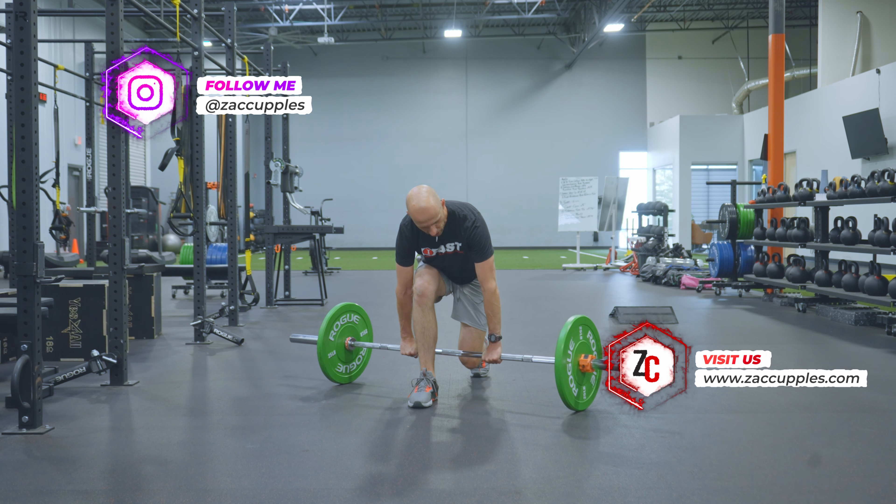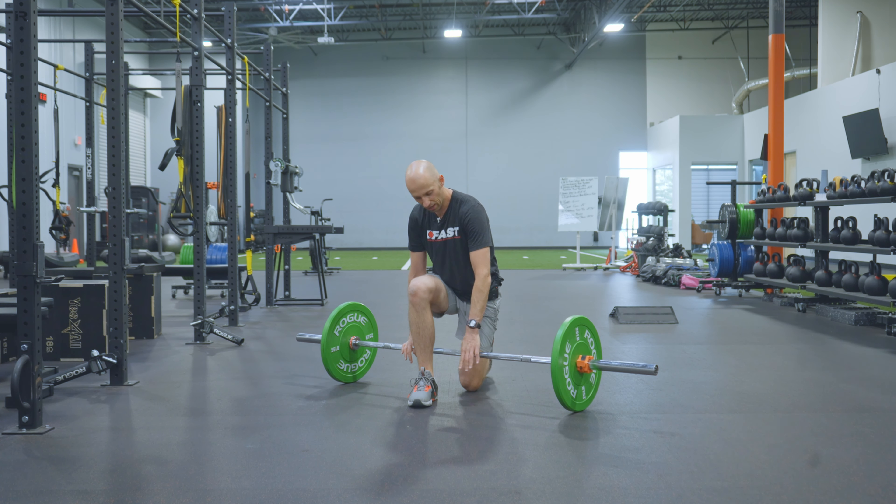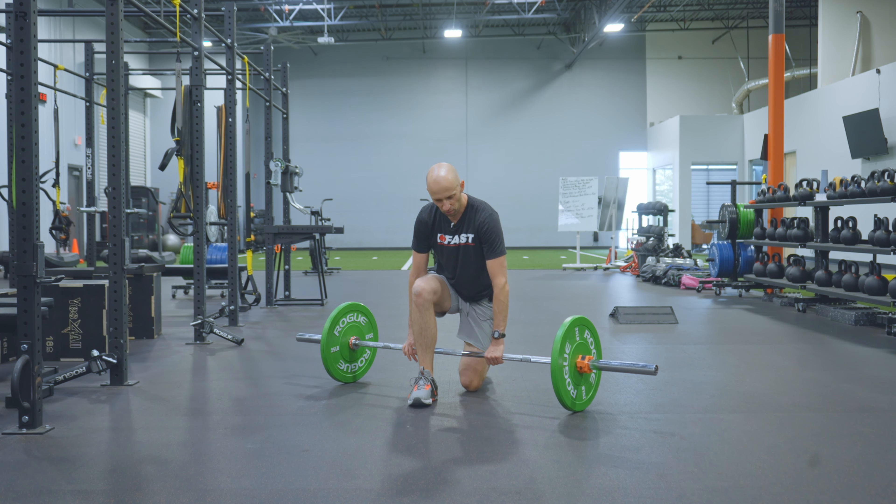I'm going to turn it on a diagonal like this. So in this case, my left hand is about at the same distance or position as my right foot. And then my right hand is going to be behind me like that.